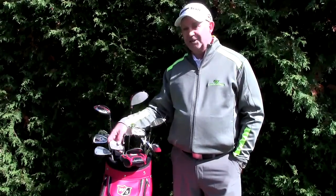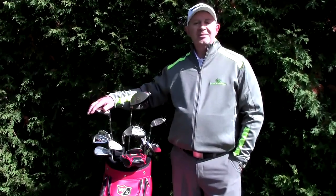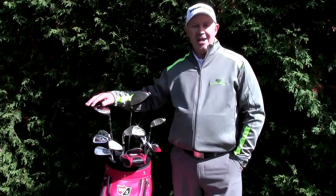So there you have it — that's the 2015 lineup I've played with from Wilson Staff. We're all excited to see what Wilson has in store for us in 2016, and like you, I can't wait to see it.